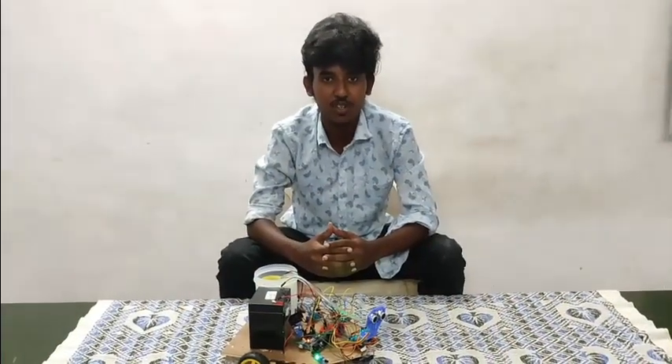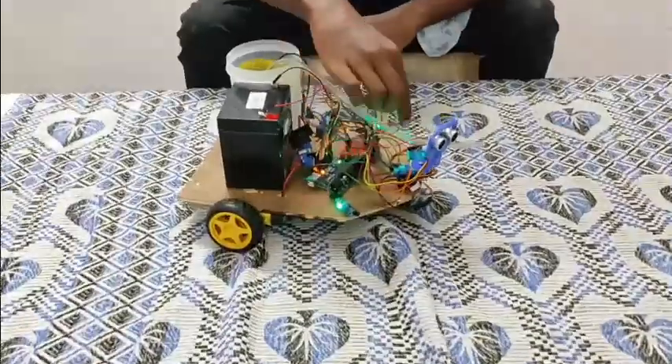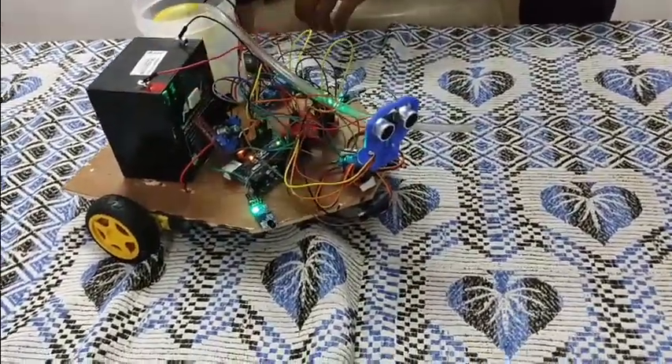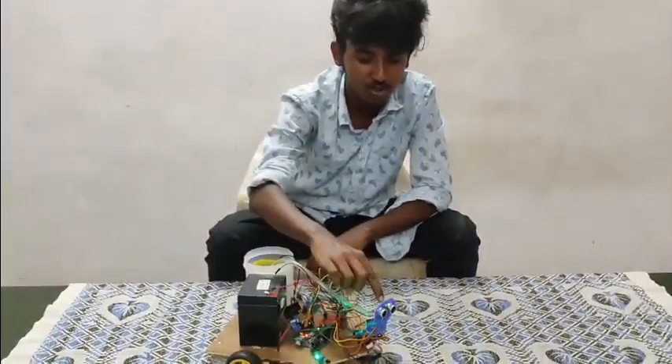I will discuss about the electric connection and circuit diagram of our project. An Arduino board is part of our project. We are using three flame sensors. The three flame sensors are mounted on the left, right, and front side of the robot to detect fire. The three flame sensors are connected to the analog pins of the Arduino board. We are also using an ultrasonic sensor.